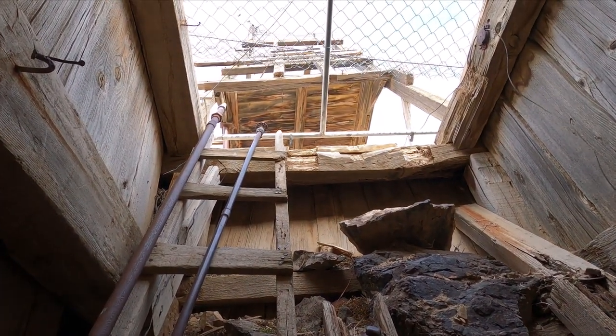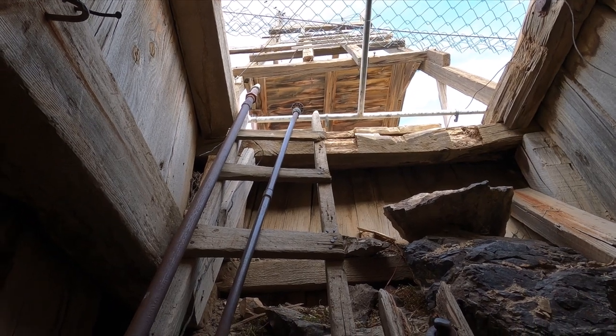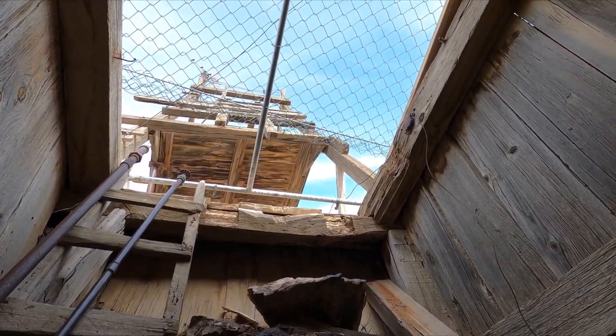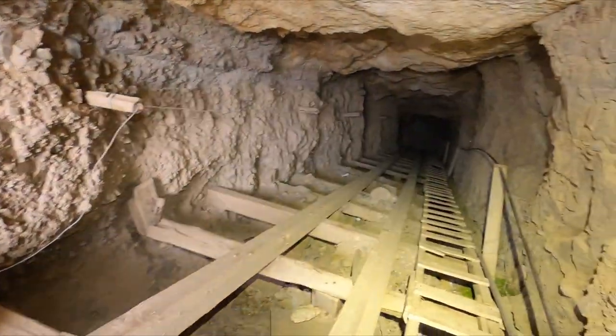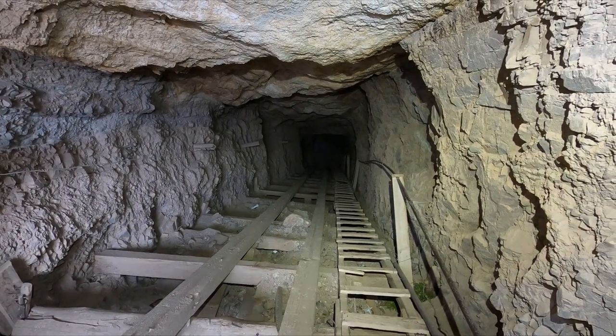Hey guys, Weston Mine Detective here, coming at you with another Mine Exploring video. I'm right inside of this inclined shaft, and right here you can see the ladders, and then we got a wooden head frame on the surface. Here's a closer look at the collar of the shaft. Looking down, this one goes down about 100 feet or so, and then it starts to level off.